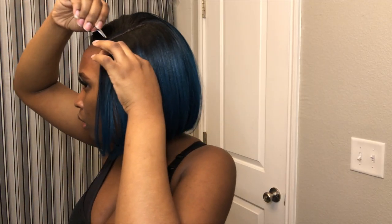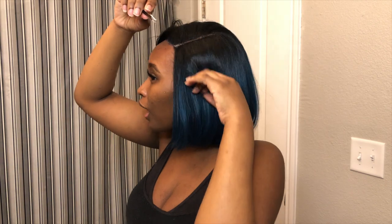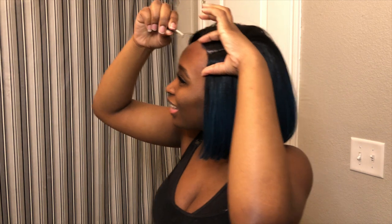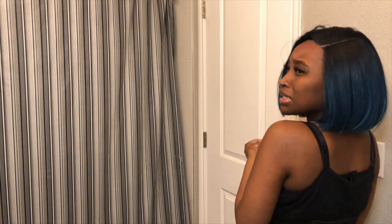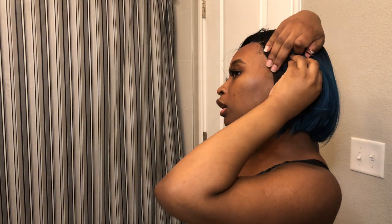Oh my god, y'all, look at my hair! I don't know what I'm doing. Y'all watching this video — I get on here and do it big, but it's coming in yellow. It's looking like my scalp.